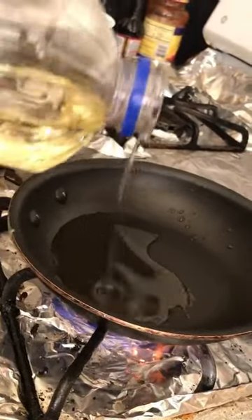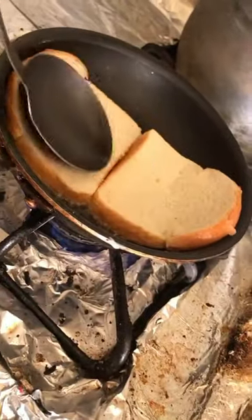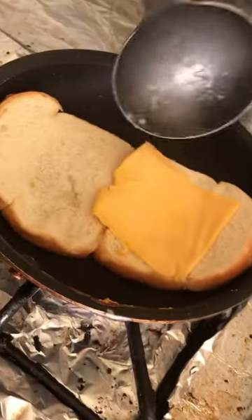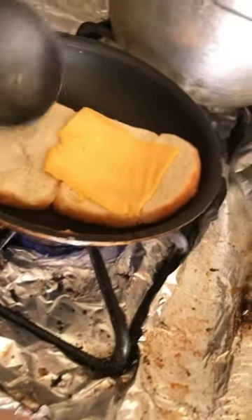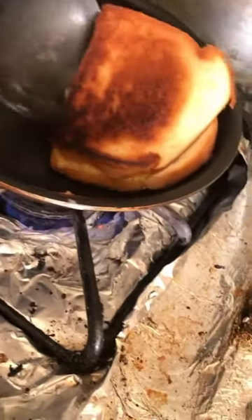Today we're making grilled cheese. Pour a little vegetable oil in the pan, let it cook in the vegetable oil so it browns. Put the cheese in the middle and then you flip — look at those grill marks.